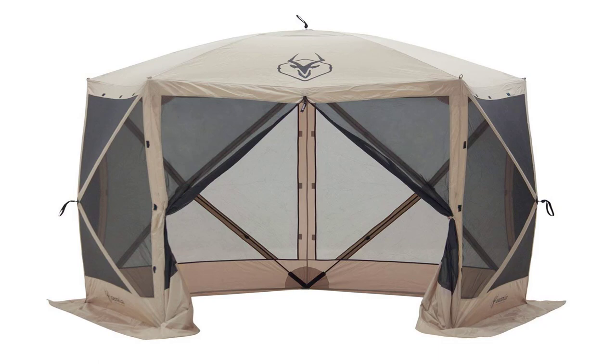Everyone that sees it is amazed. I've opened it and closed it for several people and they stand there in jaw-dropping amazement just like I did when we first set it up. I've had other versions of screen tents before and they are more difficult to put up alone, some weighed more than this one, and almost all eventually had the zippers fail. The Gazelle has the best zipper in the world — YKK. I'm confident the zipper will stand the test of time and it was one of the reasons I chose this above other similar products.